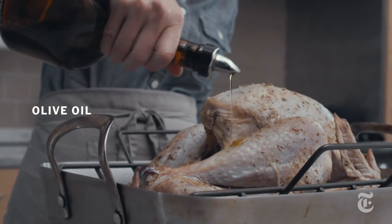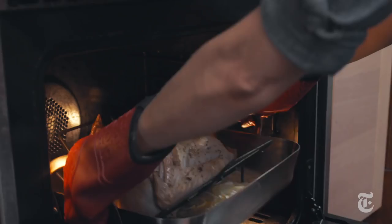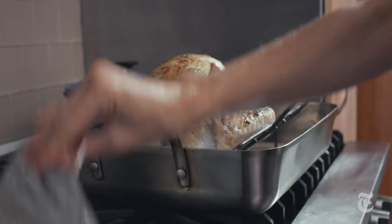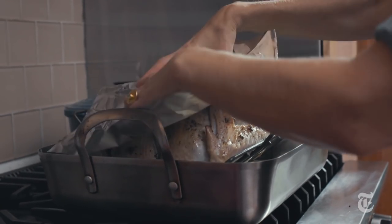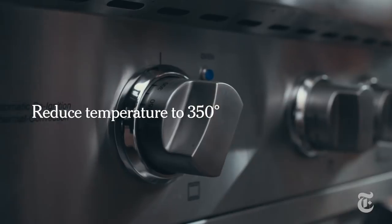Turkey's never my favorite part of the Thanksgiving meal. I'd always much rather eat the stuffing, or really the salad. But this year, this turkey with the anchovies and the garlic — I think it might be my favorite dish, especially the turkey butt. I prefer the salty, crispy things on the plate. Like turkey skin.